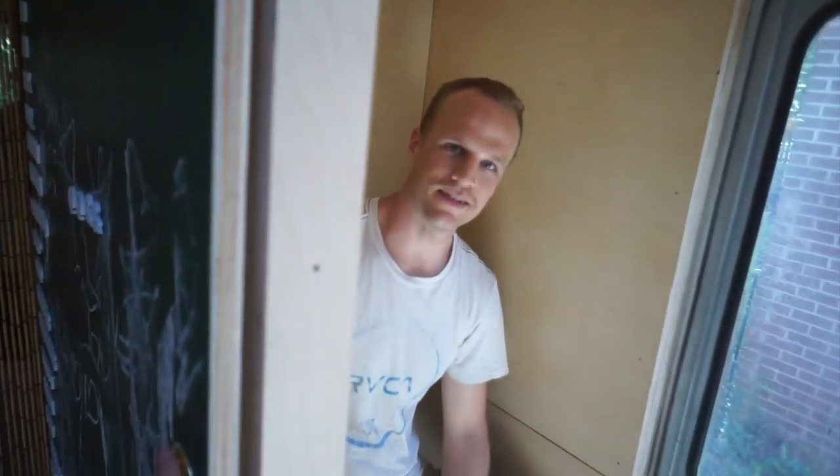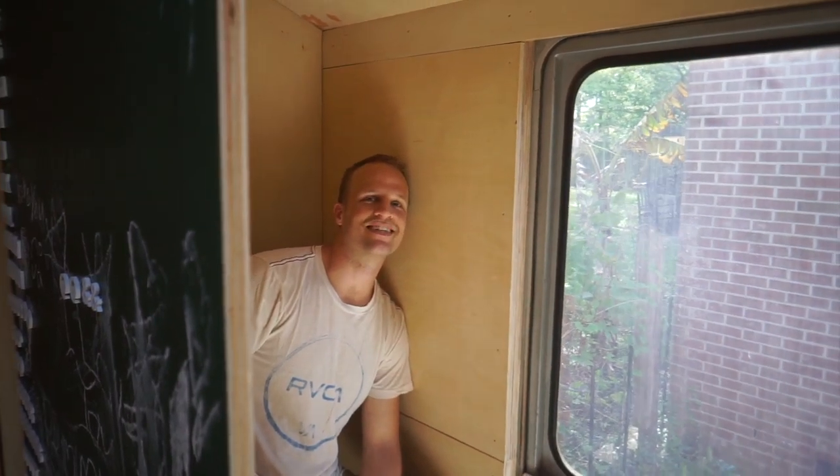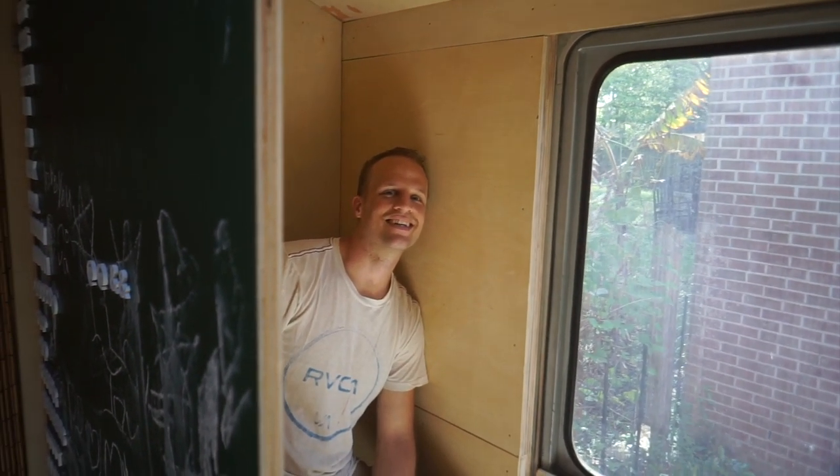If you guys will excuse me, I think I'm going to use it. Like and subscribe for more videos like this and we'll see you next time. Bye!